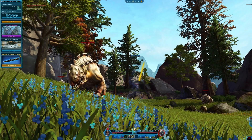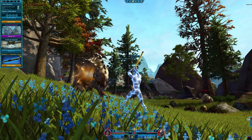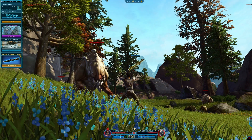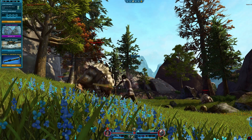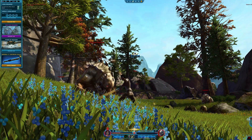Since Star Wars: The Old Republic is celebrating its 10-year anniversary, we decided to load the game up and see how the mouse performs. Having the option to map our character's abilities and other game functions to the mouse helped improve our in-game performance and made gameplay more enjoyable.